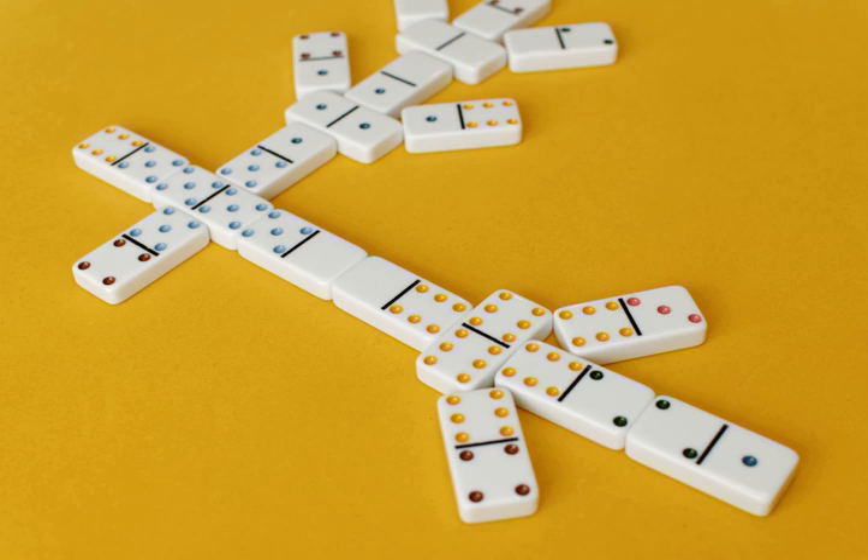Chicken foot, also known as chicken dominoes, chicky dominoes, and chicky, is a dominoes game of the trains family, similar to Mexican train.